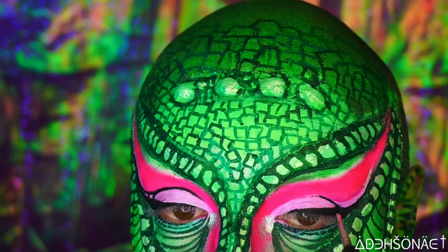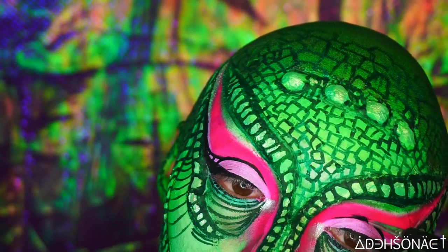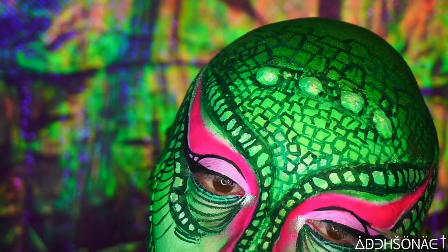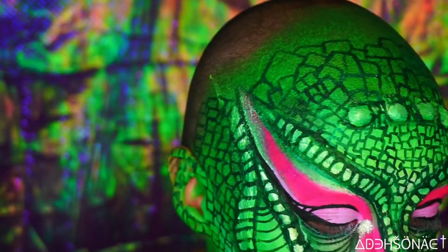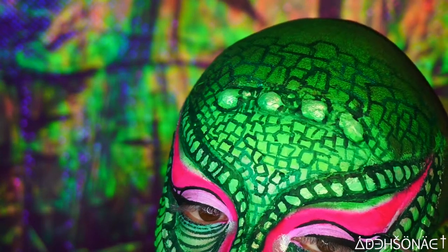I honestly don't even know why I went in and felt the need to do more lines on my liner — you don't have to do all this. This is probably why I was over it by the time I was done and I hated it.